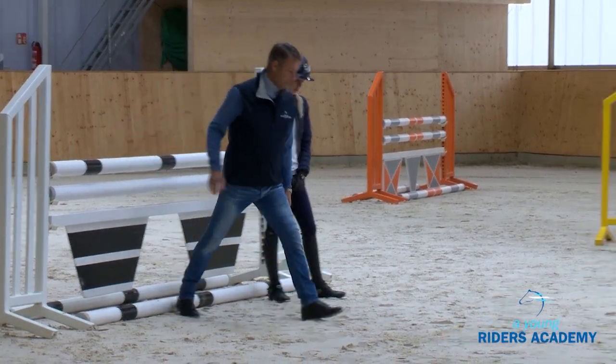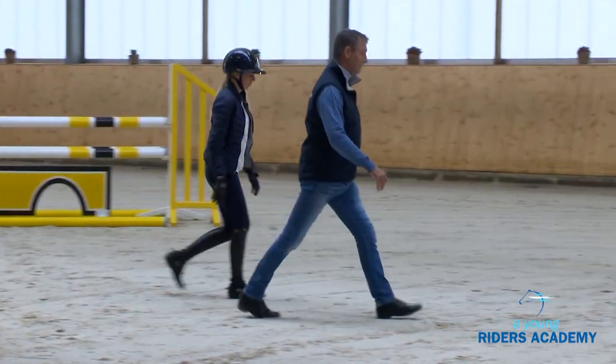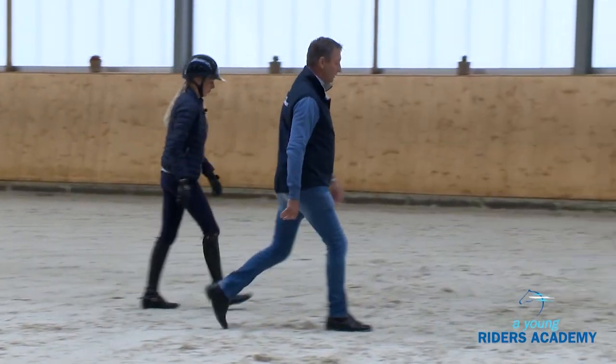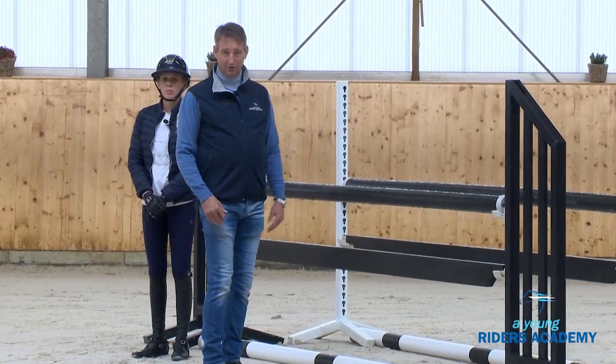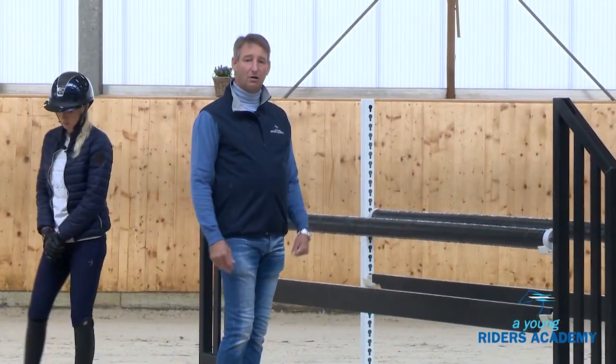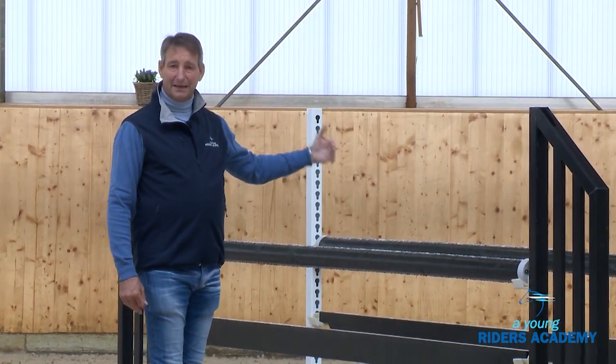I walk the distance — one, two... one, two, three, four, five, six, seven... one, two, three, four, five, six, seven. You see it's a little shorter, but that's why we want to practice this as well — so that we are able to control our horse and make the part coming after the jump as good as possible.